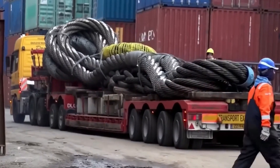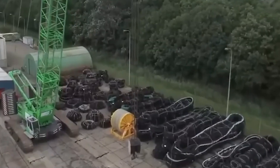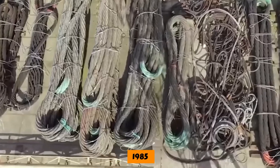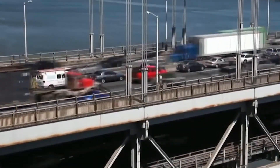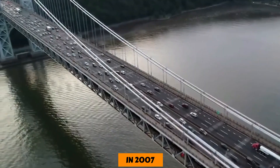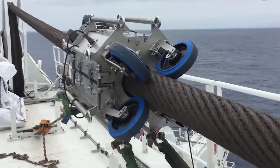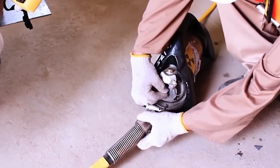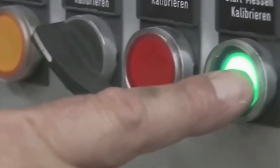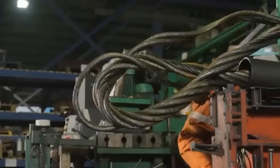Even though giant wire ropes are known for being very strong and durable, there have been times when they have failed catastrophically. For example, in the Netherlands in 1985, four people died when a tower crane fell because a wire rope broke. Similarly, in Australia in 2007, a bridge had to be closed when a wire rope connected to it broke, causing major traffic disruptions. These events showed how important it is to follow strict testing and inspection procedures. When businesses follow industry standards and best practices for maintenance, inspection, and testing, the risk of catastrophic failures goes down and workers and the public are safer.